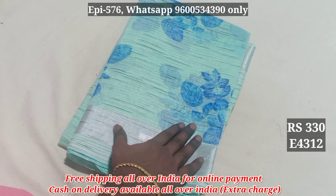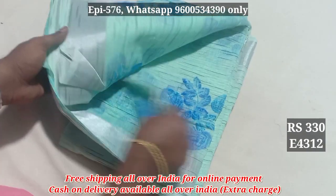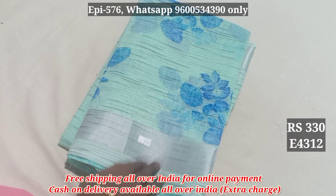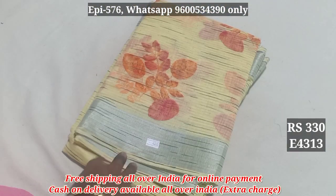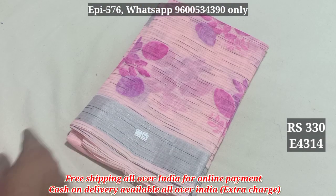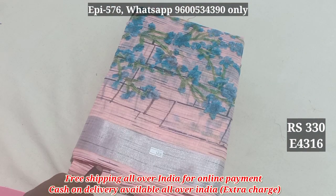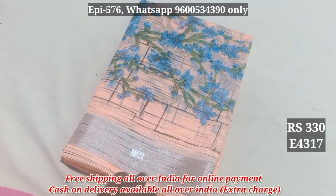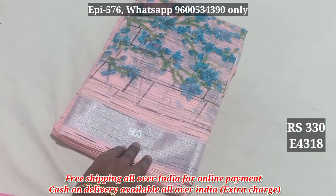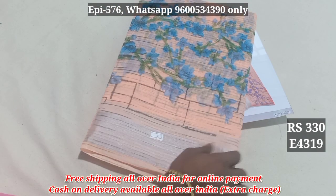4311, 4312. This is linen base and cotton base, and silver jerry border. Blouse and blouse — this is 330. 4313, 4314, 4315, 4316, 4317, 4318, 4319.